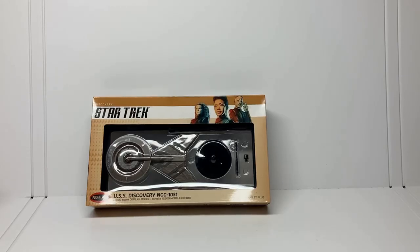Hey guys, welcome back to the channel. Today's video is a little bit different than usual because Round 2 has a product that's a little different than usual. This is not a model kit — this is a pre-built model from Round 2.